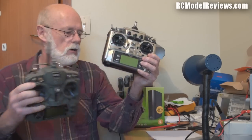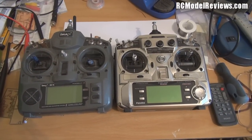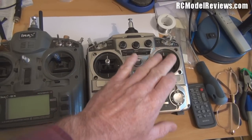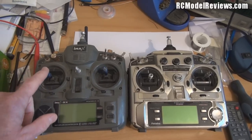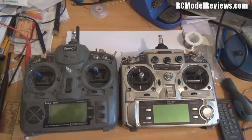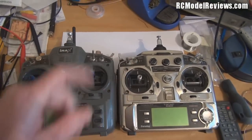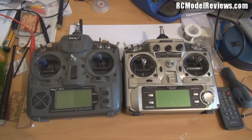Let's compare these two radios and see if we can find out what's wrong with the Futaba one. Both radios, like most radios these days, are pretty similar - LCD screen, two stick units. I fly mode one and so does Paul, whose radio this is, so the throttle is on the right. Most people fly mode two with the throttle on the left, but it doesn't make any difference. They've all got knobs, switches, and so forth.